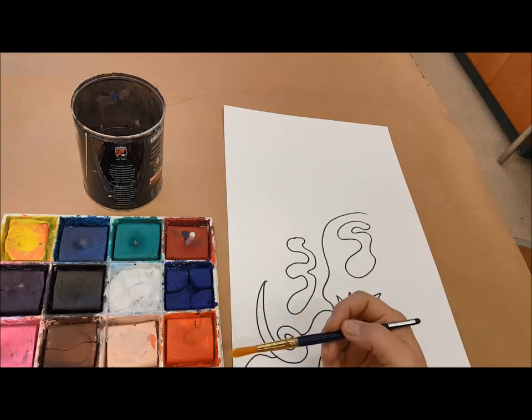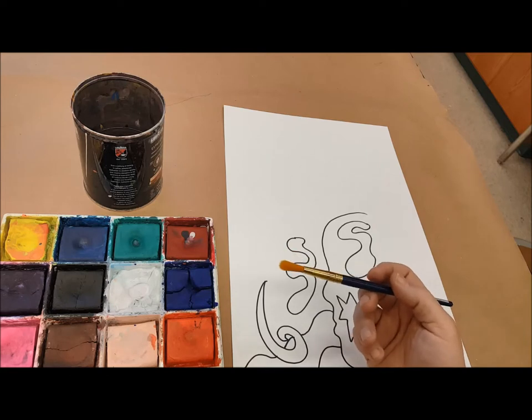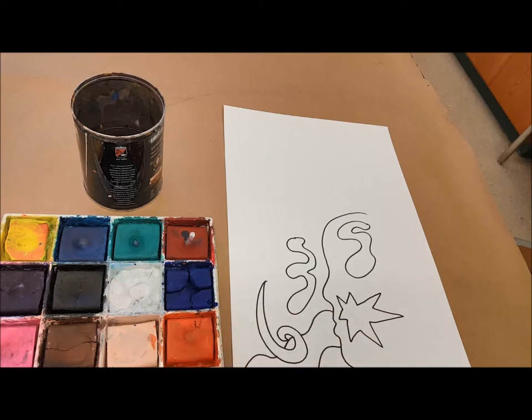These are tempera cakes. It's a different kind of paint, similar to watercolor. You can almost use it like a watercolor, but they have a different kind of base to them. We call them cakes because they're like little bricks of color.